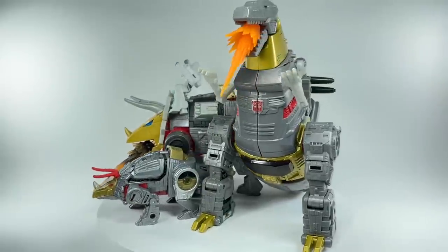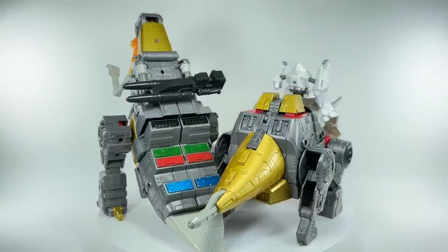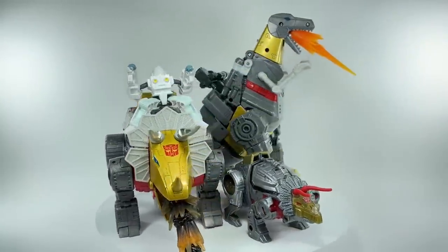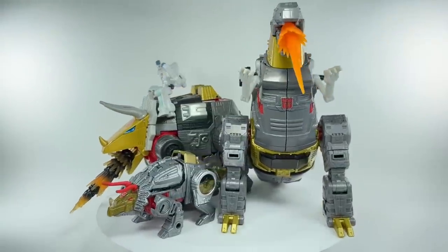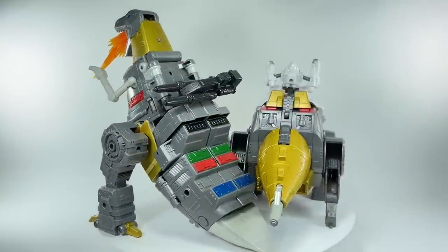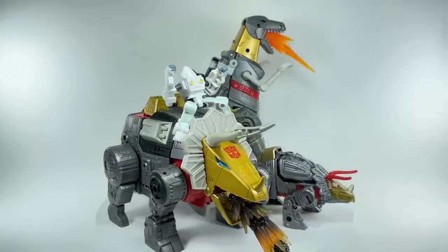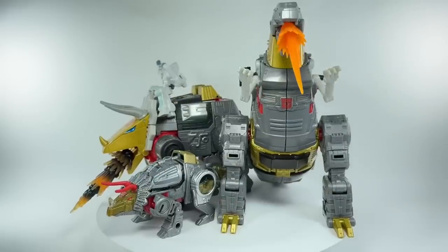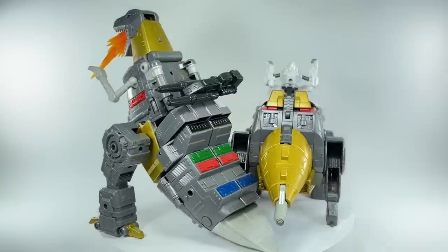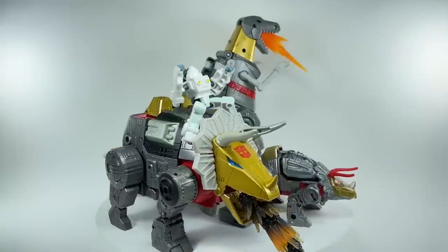Some final thoughts on this new Studio Series 86 Leader Class Slag: I absolutely love this figure. If you love the Grimlock figure, you're going to love this figure as well. The G1 accuracy, the movie or cartoon accuracy, is spot on. I'm just so pleased with the engineering, aesthetics, and the overall look and feel of both robot mode and alt mode. I just hope that Hasbro and Takara Tomy have plans to do the rest of the Dinobots — Swoop, Snarl, and Sludge. Let me know in the comments what you think. Hit that notification bell so you never miss out on my latest video reviews, and if it's your first time here, please subscribe. Thanks for watching.